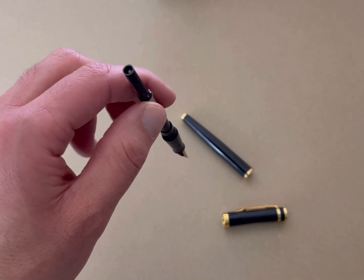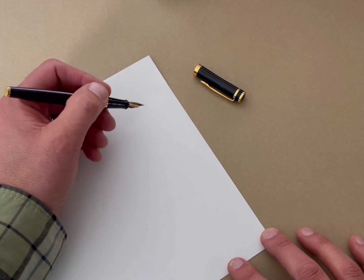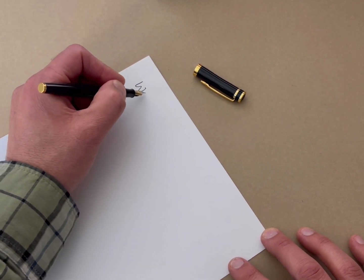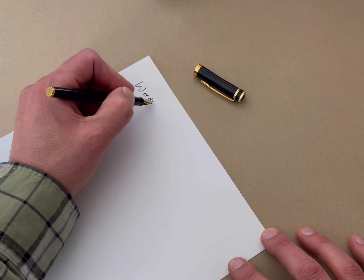We'll now reassemble it and do a writing test. So to get started, we're just going to write on regular copy paper. So we'll just write the words here — Wordsworth.